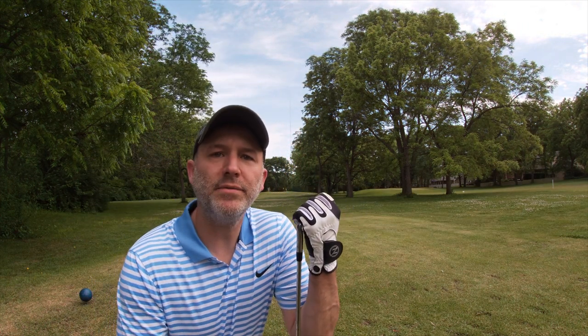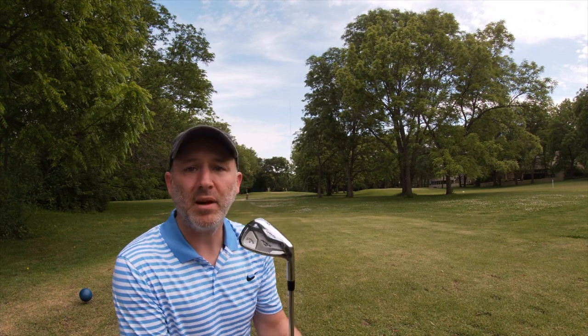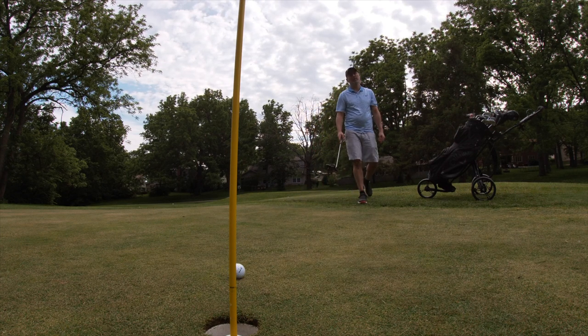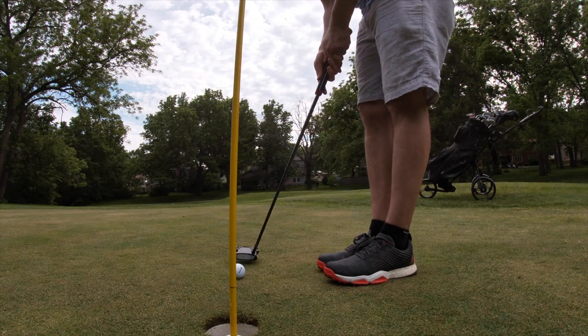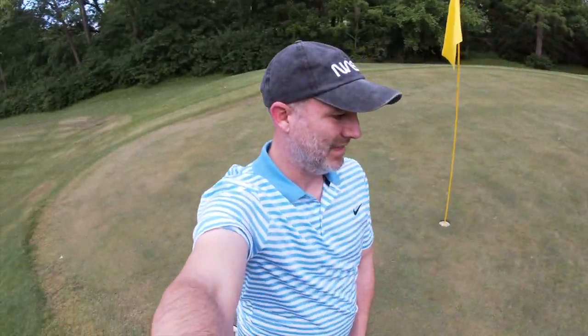Pretty good shot — it was 135 yards. I hit the pitching wedge and I think I'm about pin high. Just another one short. These greens are slow, but the eighth hole should make up for that. Another par there, still two over.